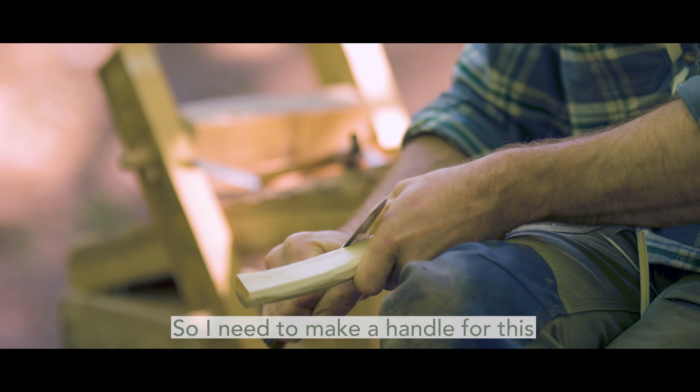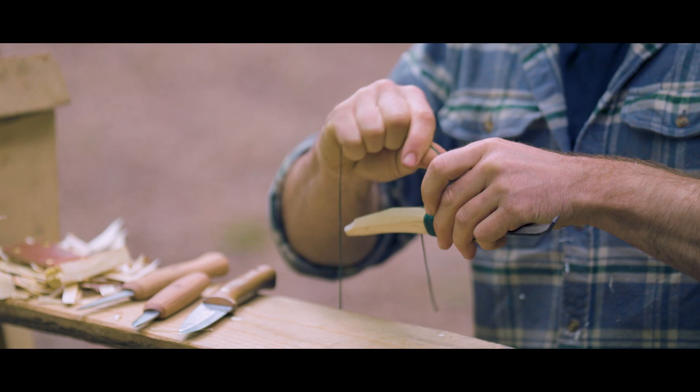So I need to make a handle for this crooked knife blade that Ed's made. It's absolutely spot on. That's bumbley.